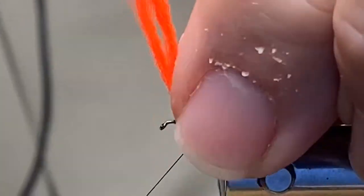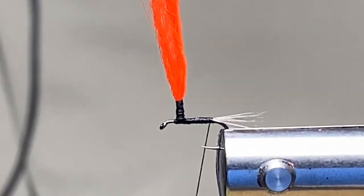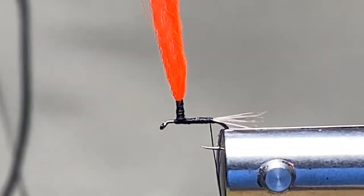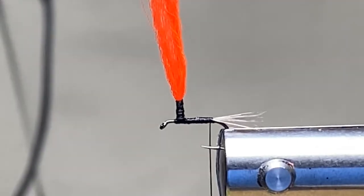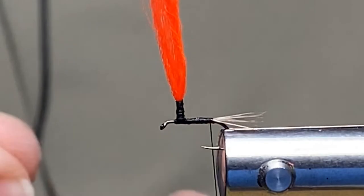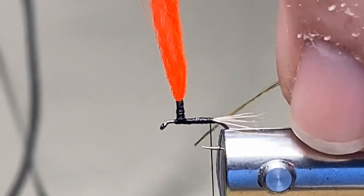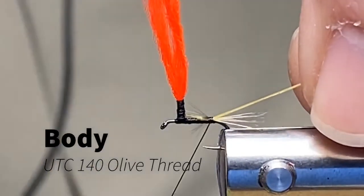I'm going to deviate from tradition on the blooming olive — I'm actually going to use thread for the body. I'll be using olive UTC 140 thread. I just like the color of this particular thread and the way it looks when it's wet. There's nothing wrong with having a couple of different color combinations, because when materials get wet it does change the way it looks and appears to the fish — something you need to keep in mind as you tie flies.